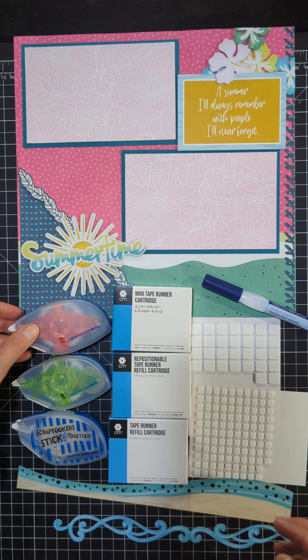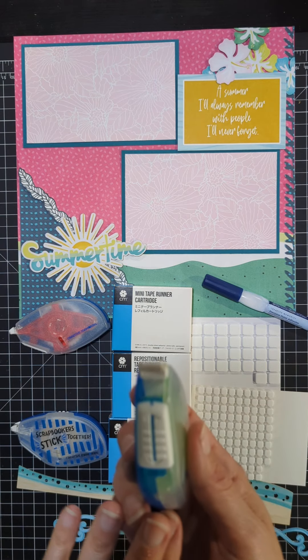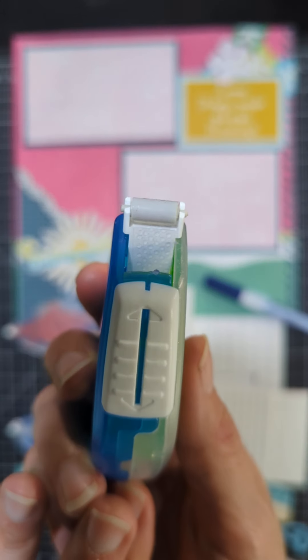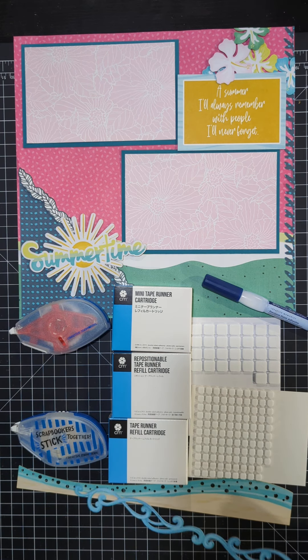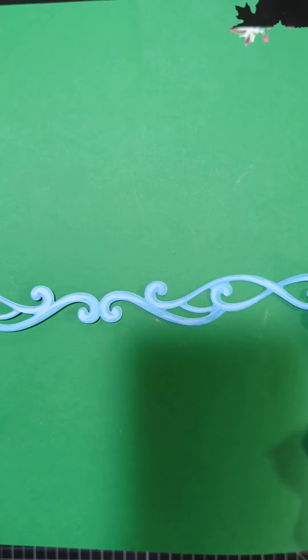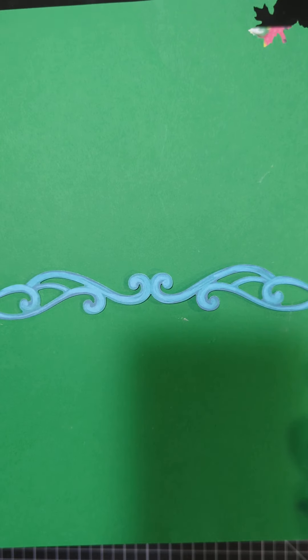The next one is the repositionable, which is one that I use probably the most. These are little dots of adhesive. When you have a small piece to adhere down to your paper, such as this laser border from the summertime collection, this adhesive really is the best one to use because I can take this and just run it along this border, then brush away any pieces I don't need and adhere it down to my paper. And it works fabulously.